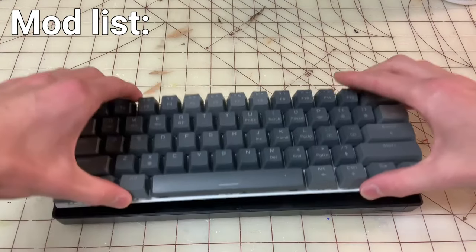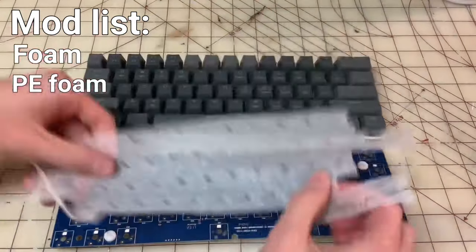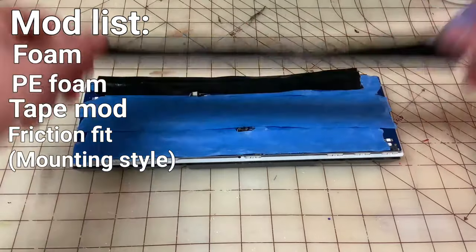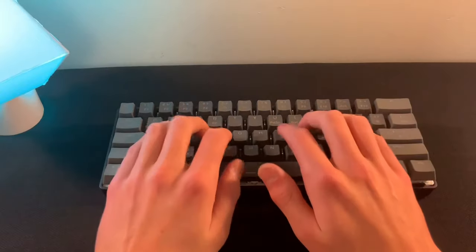So let's do some mods. And after just a little bit of work, here's how it sounds.